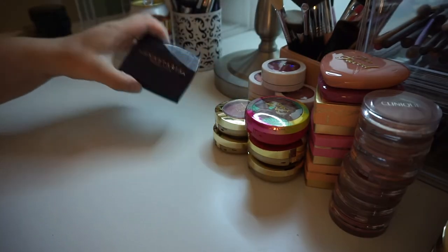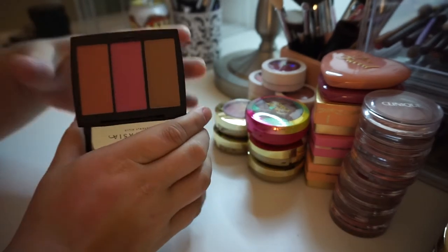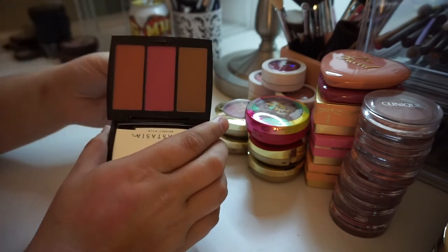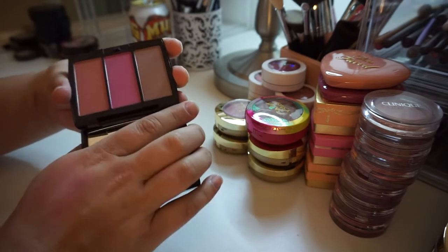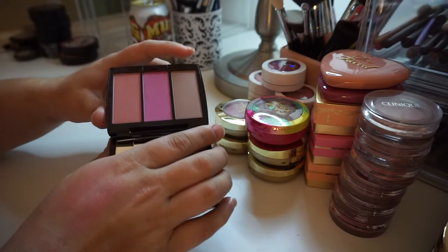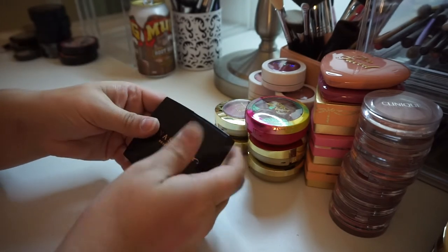I have this — the Anastasia Beverly Hills Blush Trio in the shade Pool Party. I'm just going to return this — I just don't reach for it. If I'm going to reach for a palette with multiple blushes in it, I'm going to go for something like one of my Tarte blush palettes. These colors just ended up not being the best for me — only one was wearable, this one was too neon and this one too dark.